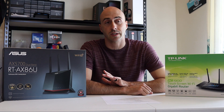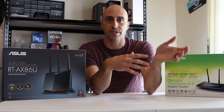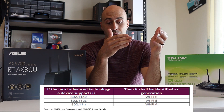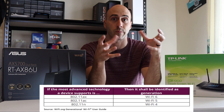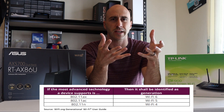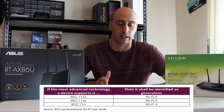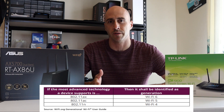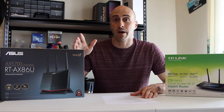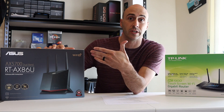First things first, let's talk about Wi-Fi 6 — what it is and why you should be interested in it. Wi-Fi 6 is the next generation of Wi-Fi standard. The older standards used numbered designators with letters: Wi-Fi 4 was 802.11n, Wi-Fi 5 jumped up to 802.11ac, which is what most current routers run. Wi-Fi 6 is the next step, designated 802.11ax. Most new routers will have a designator — my Asus one says Wi-Fi 6 right in the corner, real easy to distinguish.